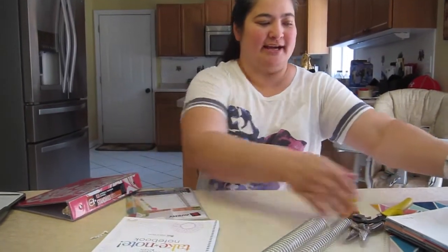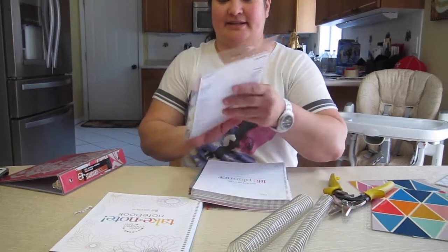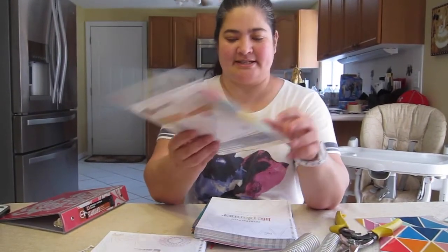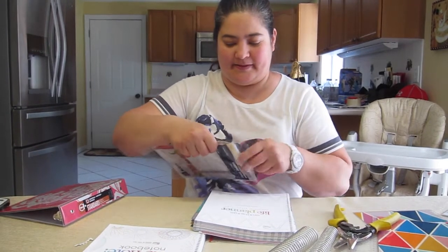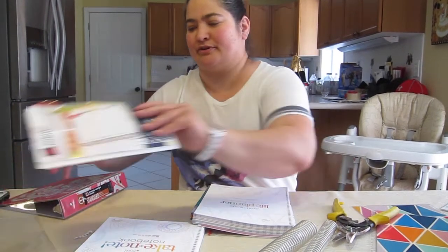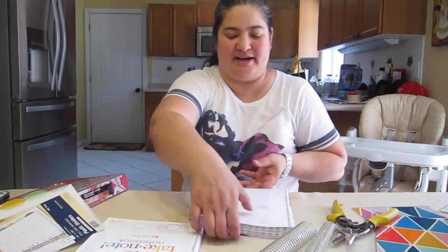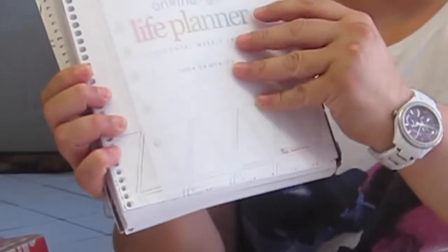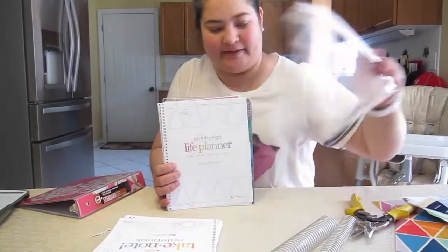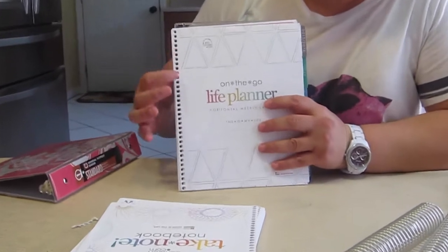To put it in the binder, I was going to use the dividers almost like a template to see where to cut, but after seeing them they are a lot smaller than the Erin Condren pages - there's a lot left over. So I'm not going to use those. What I'm going to do instead - I've done this before - is trim a line right down the side and then three-hole punch them.